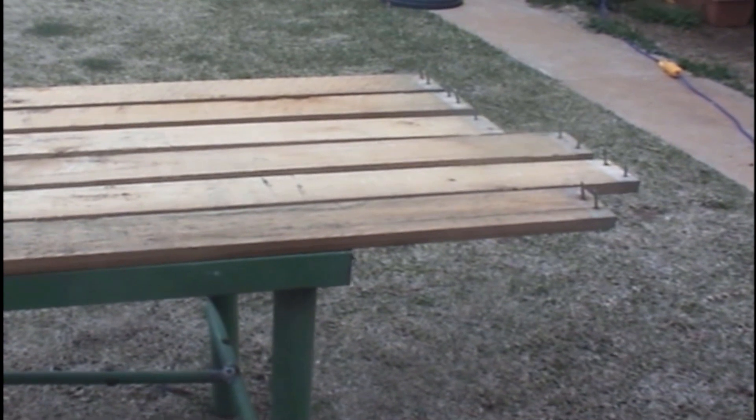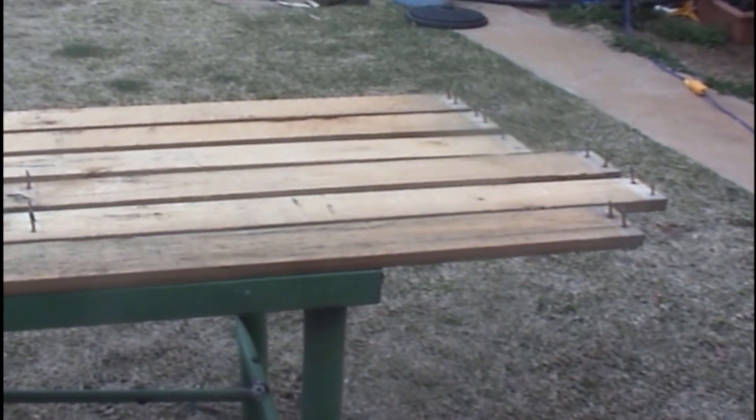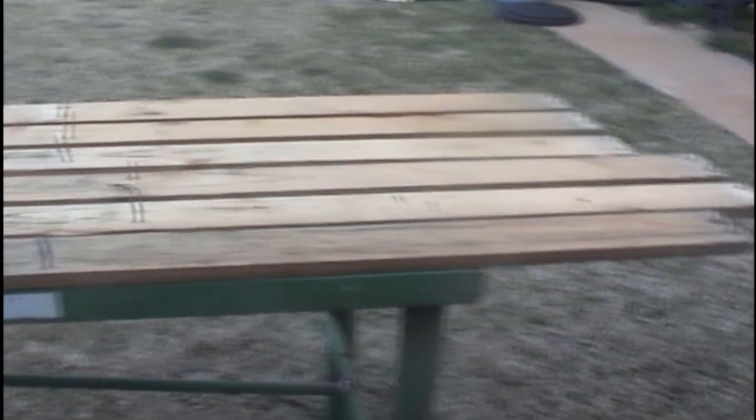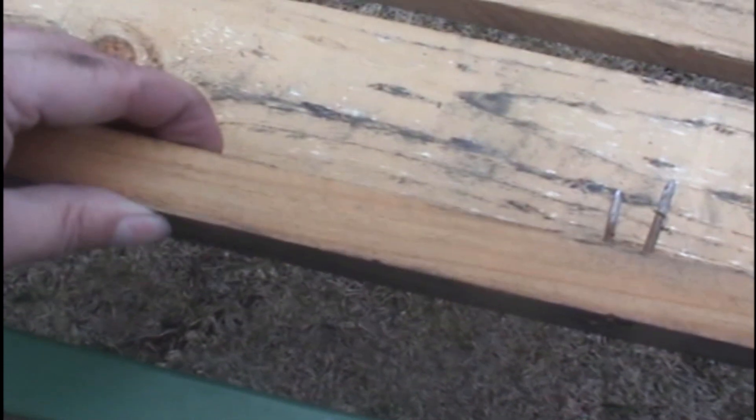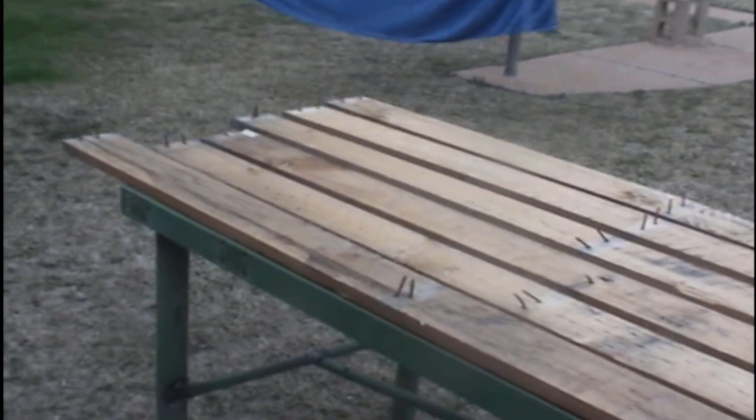I broke up an old pallet I got from a trucking company — that's going to be my wood for the top of my tomato growing platform. Pretty decent-sized wood, nice and thick, so I'm happy with that. I'll cut it to size, knock all the nails out, screw it onto the platform, and then get back to you.